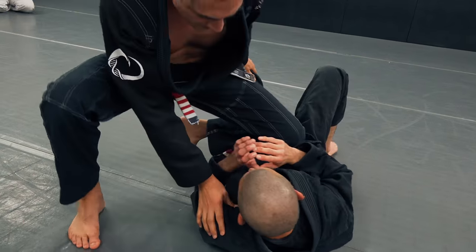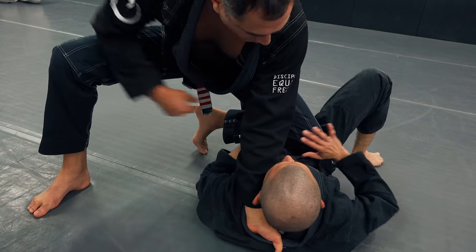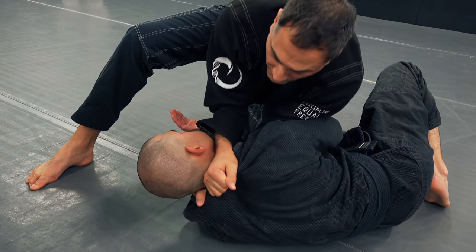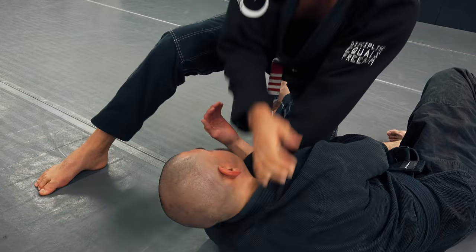So guys, I'm here — knee on belly. Open that collar up. Let him push the knee off, turn into you. Grab the collar, circle your forearm around. That becomes the wall. Bottom wrist comes up, and take your choke.